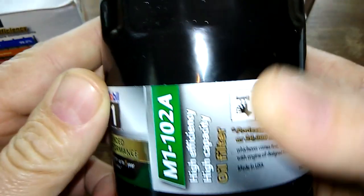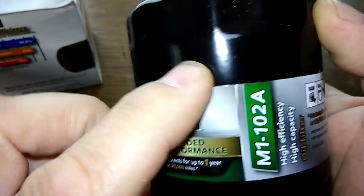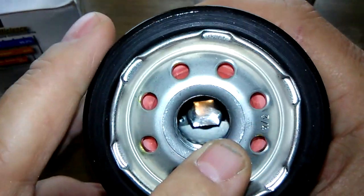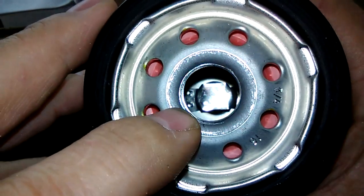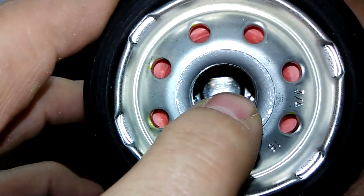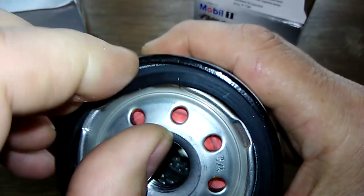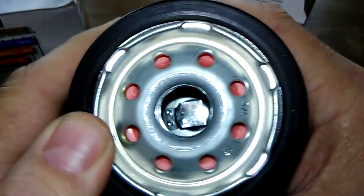Looking at the M1-102A filter itself: the date code is F02 and 25D2, made in the USA. It has eight inlet holes, what looks like a silicone anti-drain-back valve, a bypass valve down below, and metal core louvers.